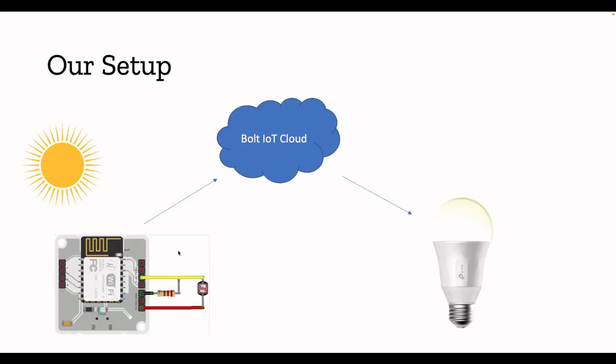Now let's look at today's setup. Here you can see the Bolt IoT board and the LDR sensor, which monitors ambient light. I have connected one end to the analog pin, another end to the 5V input, and also connected a resistor. We are going to onboard this Bolt IoT, manage the light sensor product in the Bolt IoT cloud, call an API to get the current light intensity value, and use that as input to control the TP-Link bulb's brightness.